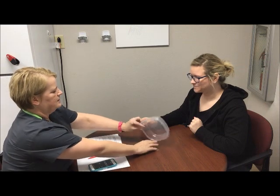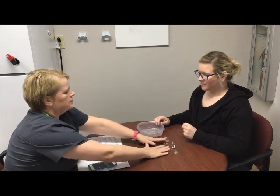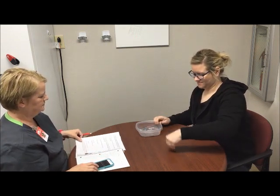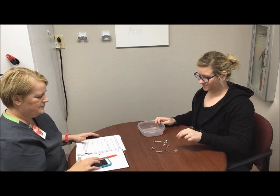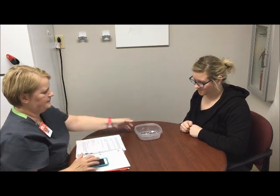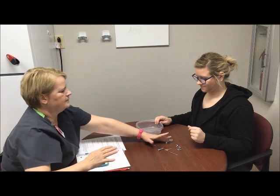So I'm going to pull these back out and you're going to hold the container with your right hand and pick everything up with your left hand. Okay, ready? [Left hand trials proceed.] Okay, one more time with your left hand. Okay, ready.